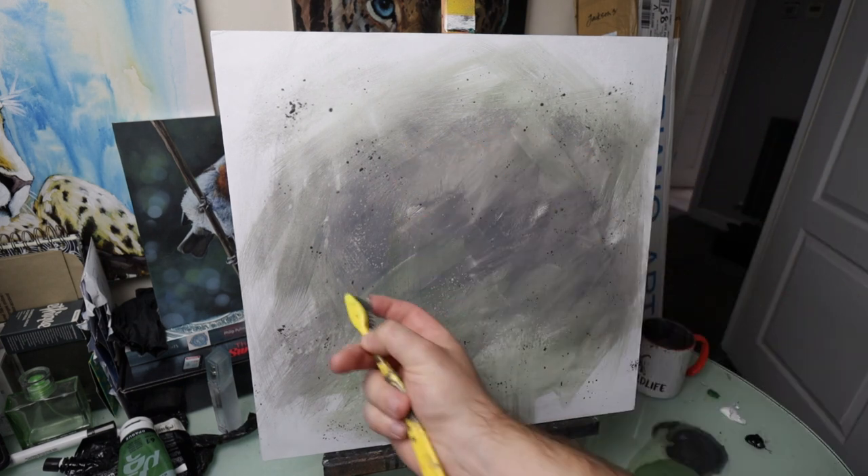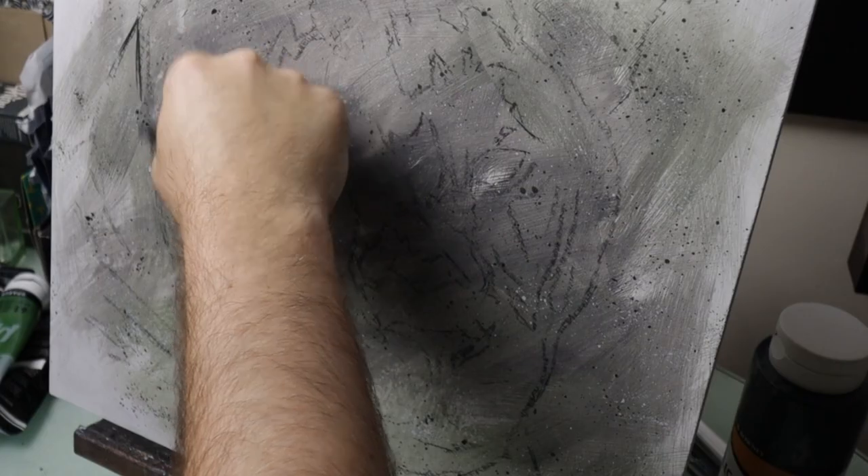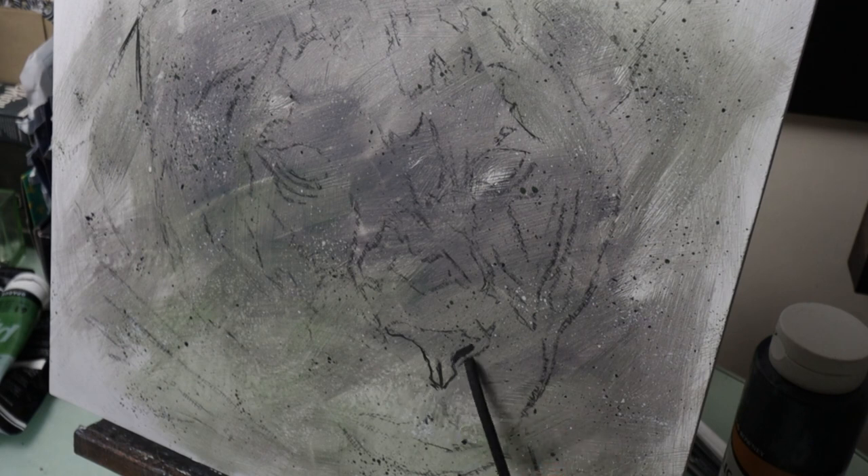I'm actually painting on a wooden panel that I've cut and primed myself using gesso. If you want to learn more about gesso, check out my previous video.